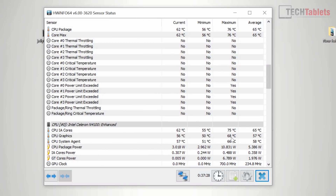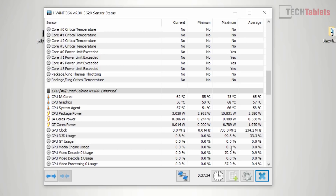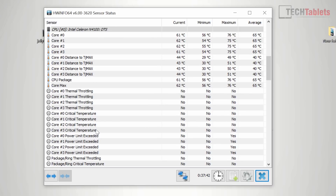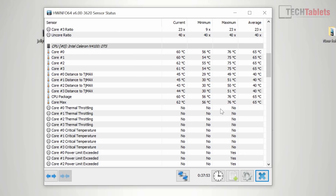Looking at thermals: the GPU reached up to 68 degrees, pulling almost 11 watts — probably 12 or 13 from the wall. The CPU peaked at 76 degrees maximum, with no thermal throttling whatsoever. To the touch it's warm at around 30 to 31 degrees where the exhaust vent is. Fan noise is very hard to pick up on the microphone — it's quite low and you barely notice it. It hasn't even hit 100% yet because it hasn't reached 80 degrees. My ambient room temperature is 25 degrees, so in a hotter climate expect more fan noise.